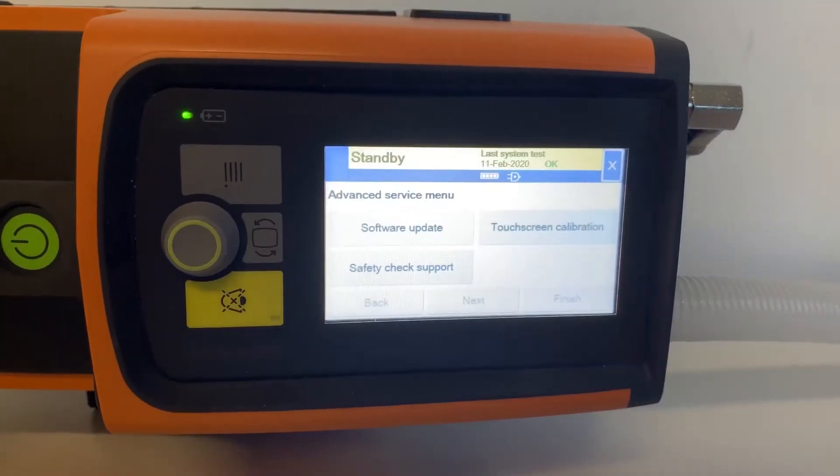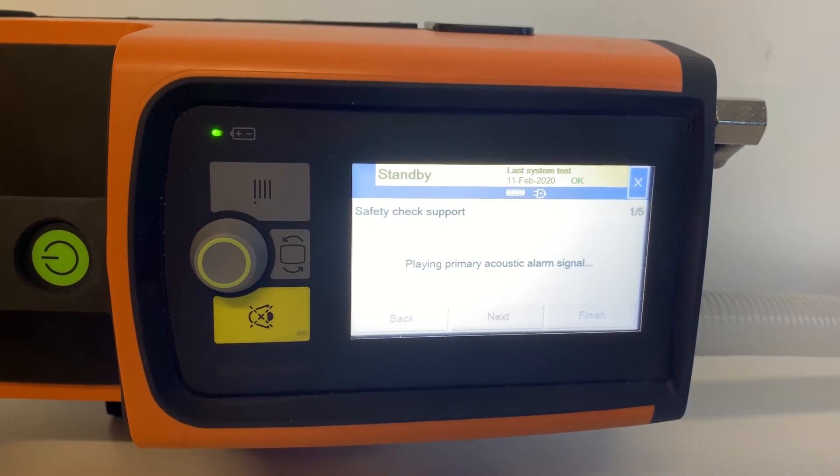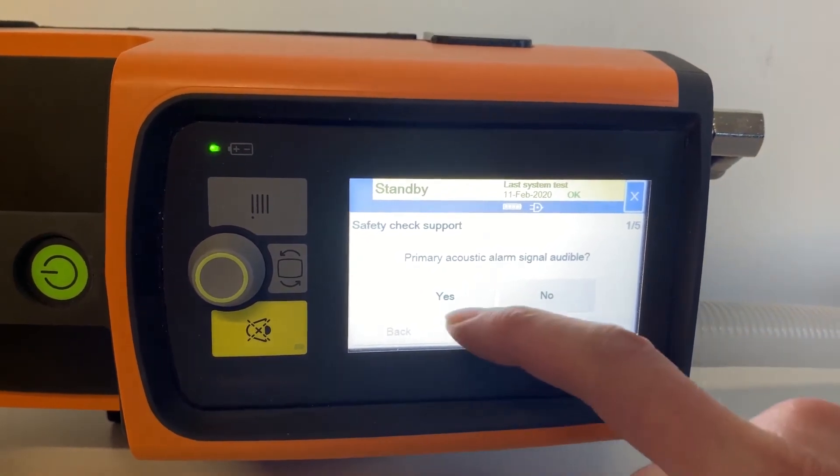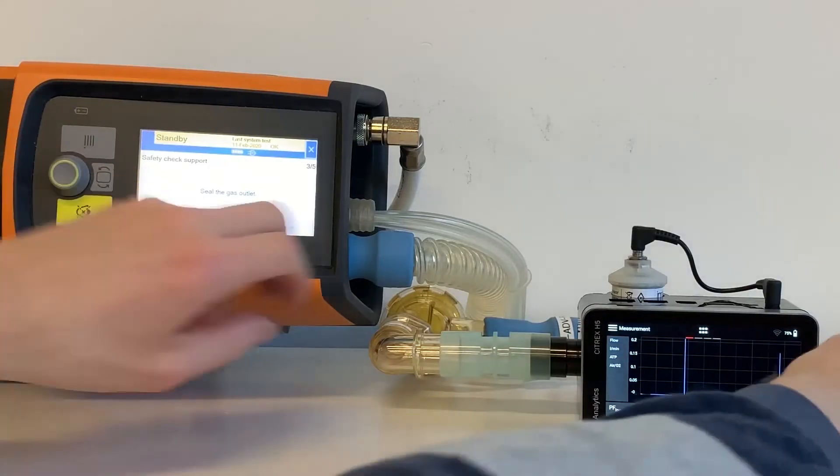Select Advanced Service Menu. Select Safety Check Support and follow the instructions on screen. Is the primary acoustic alarm signal audible? Tap Yes. Is the secondary acoustic alarm signal audible? Tap Yes.